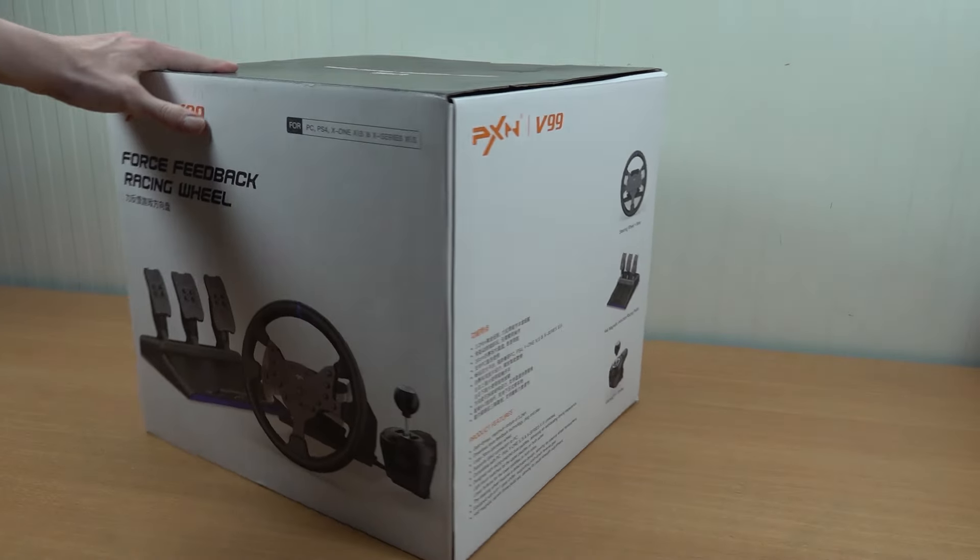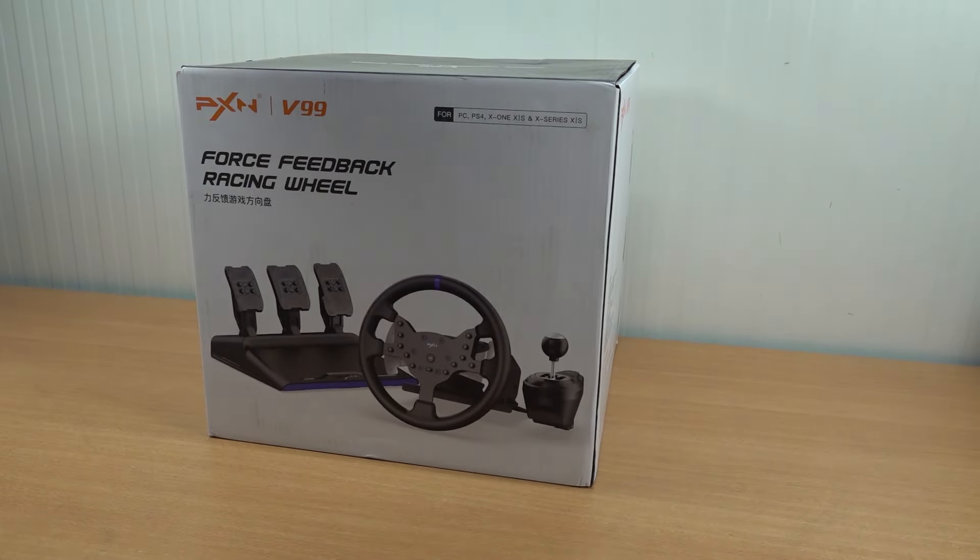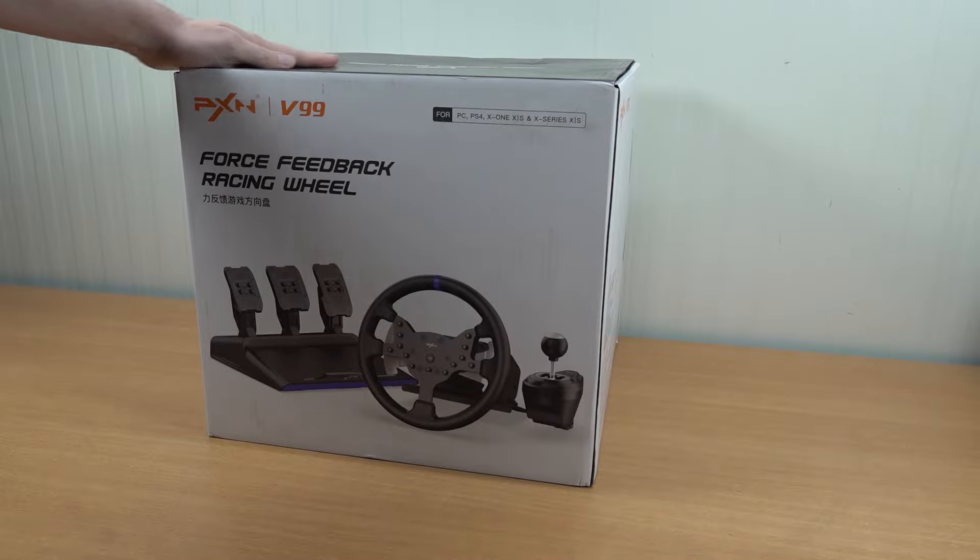Hey, welcome back to the channel. In today's video we are going to take a close look at the PXN V99 Force Feedback Wheel.